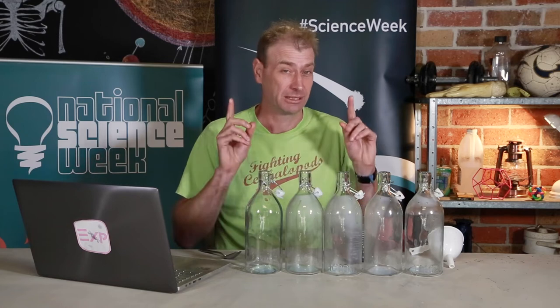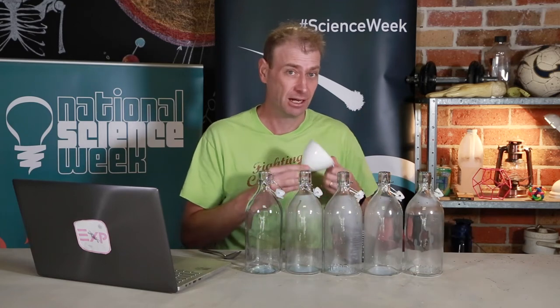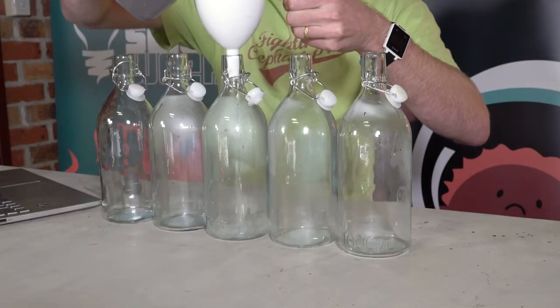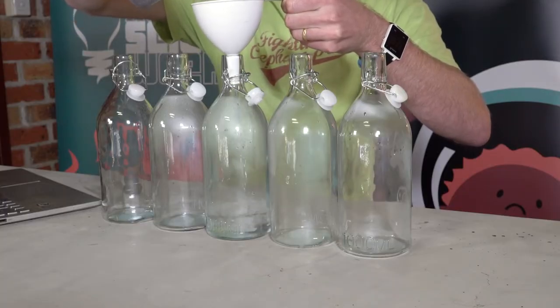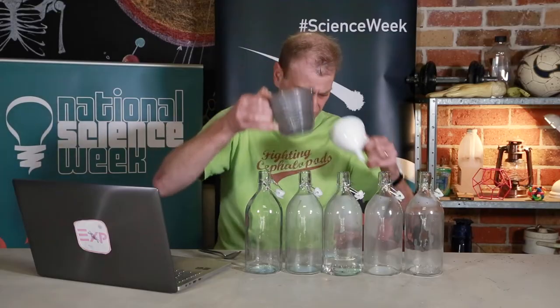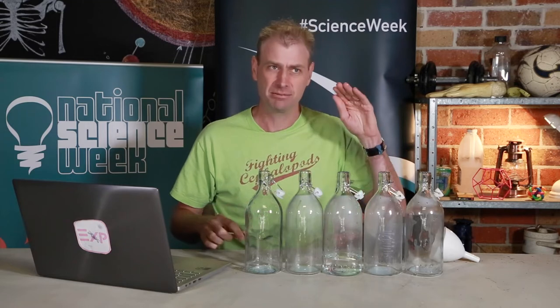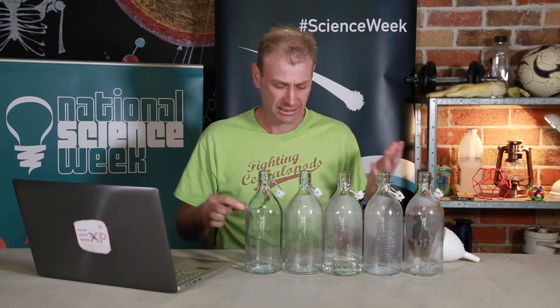We're going to do that by adding a little bit of water. Let's add some water to this one and see how that changes the sound. It definitely changes the tone. In fact, it makes the pitch lower. And that's because the water is causing the vibrations of the glass to change, and the frequency or the note becomes lower.